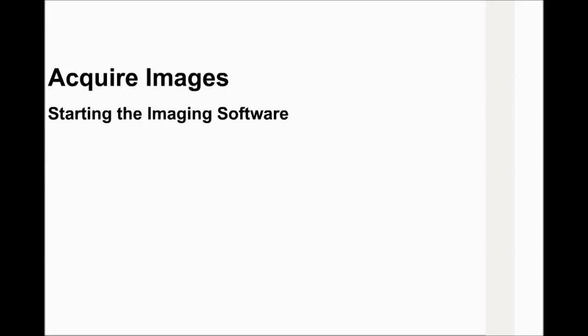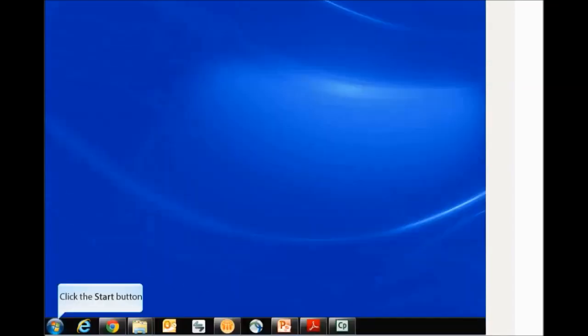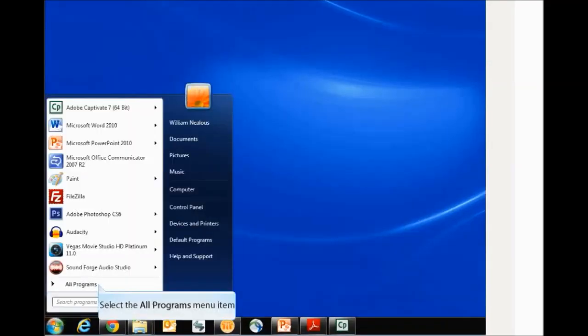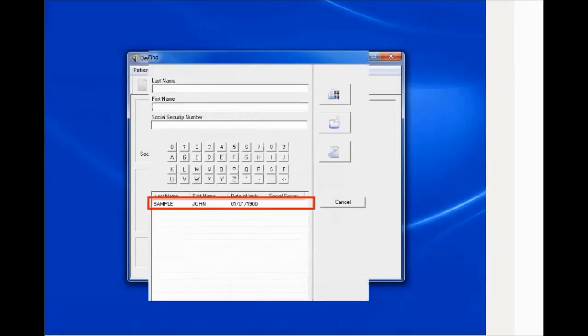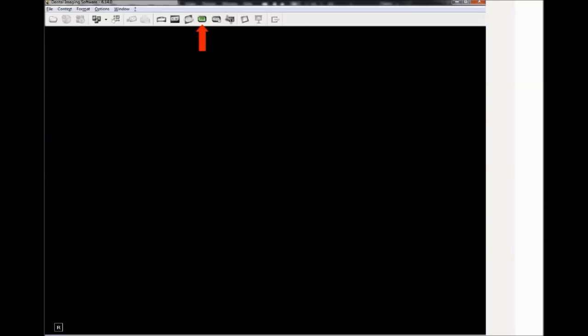Acquiring Images. Starting the imaging software: on your desktop, double-click the imaging software icon or click Start > All Programs > Dental Imaging Software. Create or open an existing patient record and access the imaging window from the patient file. The CS7200 icon is displayed in the imaging window toolbar, indicating that the scanner is connected to the workstation and is ready for acquisition.